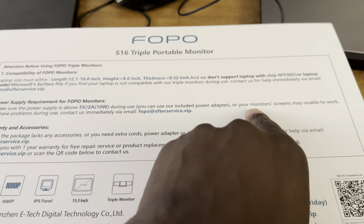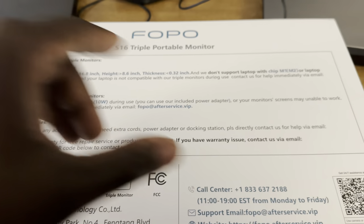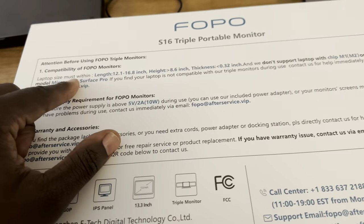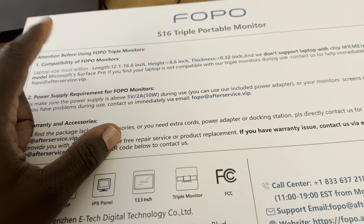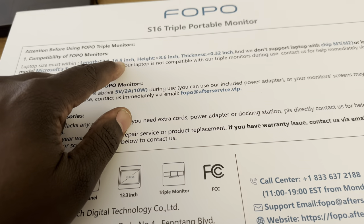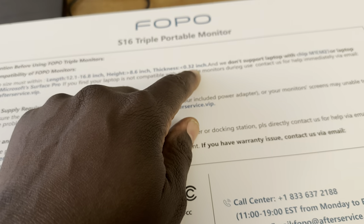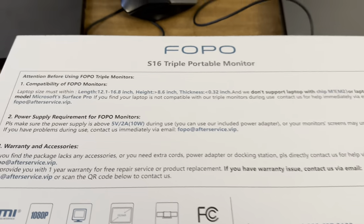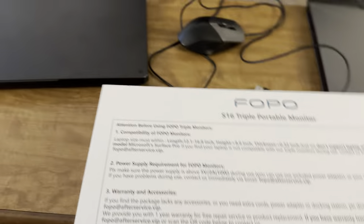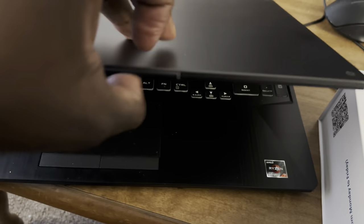If you don't meet the power supply requirements, your monitor screens may not work. They also say the laptop size must be within a length of 12.1 to 16.8 inches, height 8.6 inches, thickness 0.32 inches. To demonstrate this product, I have two laptops here. The first one is this Asus TUF gaming laptop.